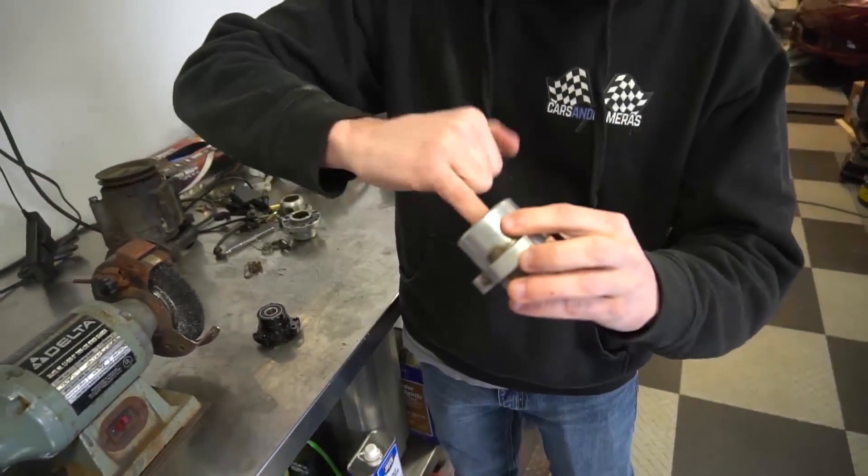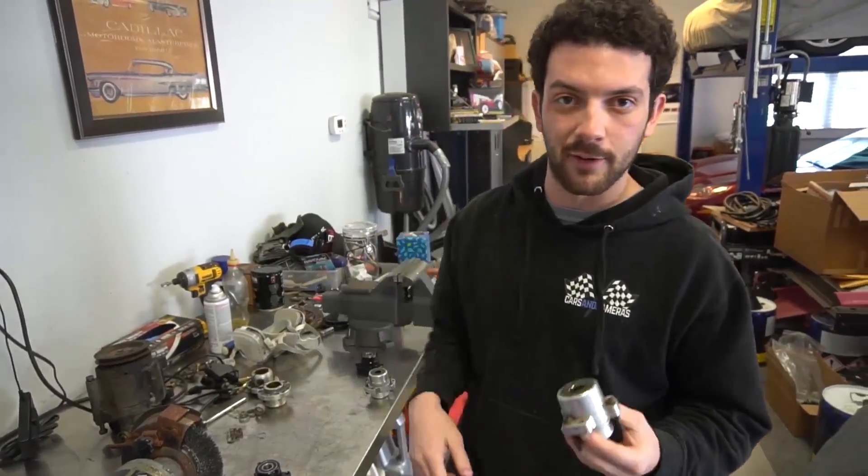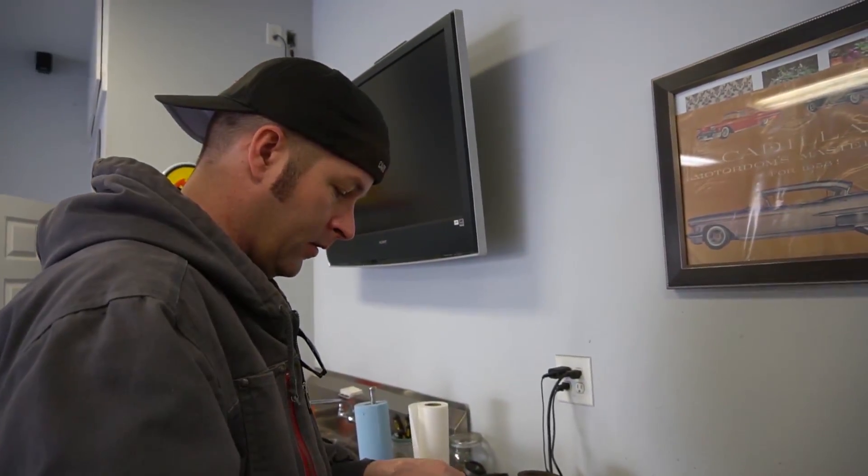It also sounds really bad and feels bad too. We're going to try to find a part number and see if we can grab one at a local parts store so we don't have to run an hour down the road. All right, let's run to the store and see if we can have some luck. Sounds good.